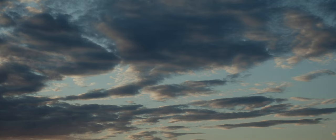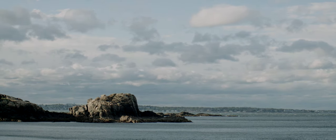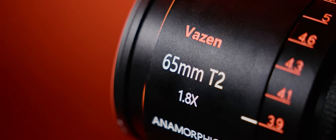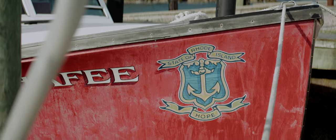It also features 86mm front filter threads and a 95mm front diameter which will fit your standard matte boxes. The lens is fairly heavy, weighing 3.7 pounds, and is considerably larger than its 28mm counterpart. The lens is well built and feels very solid.